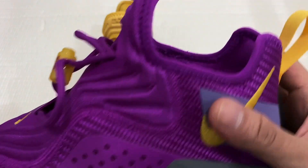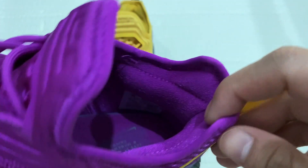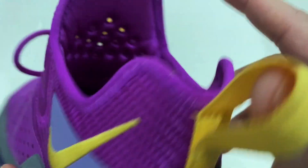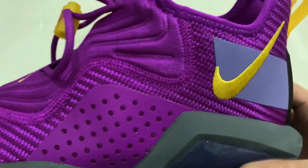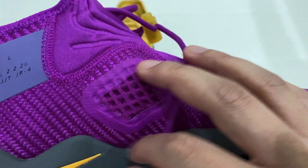The collar of the shoe is also made out of neoprene, also on the insides. This shoe is well ventilated, as you can see on the side panel — both outer and inner panel — and also on the tongue.